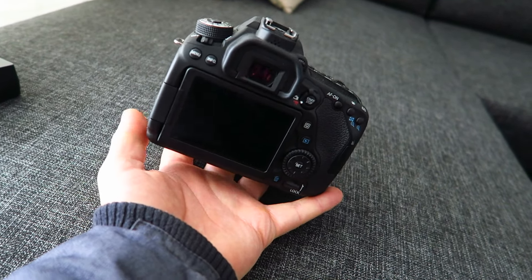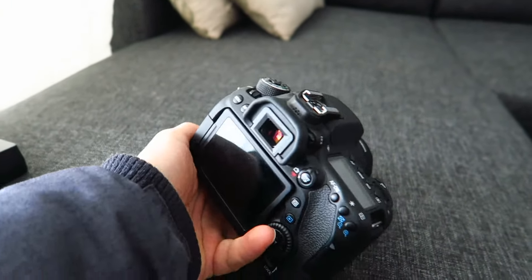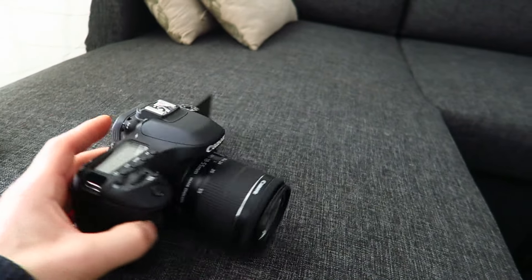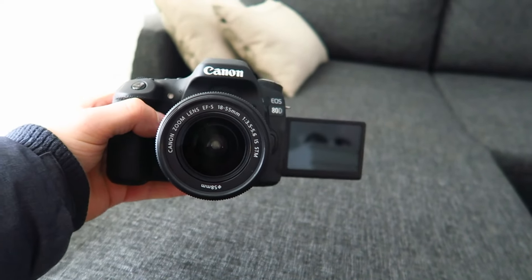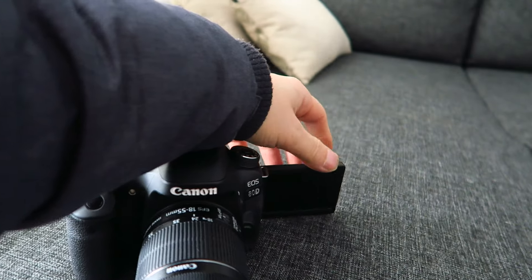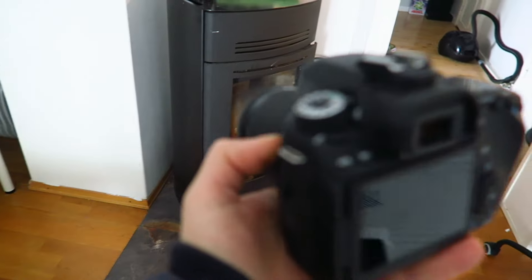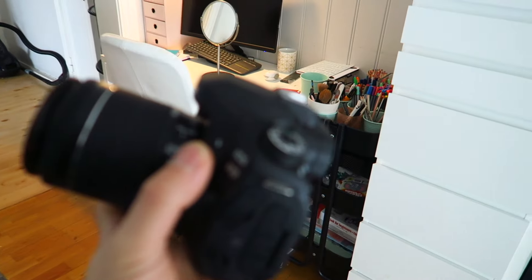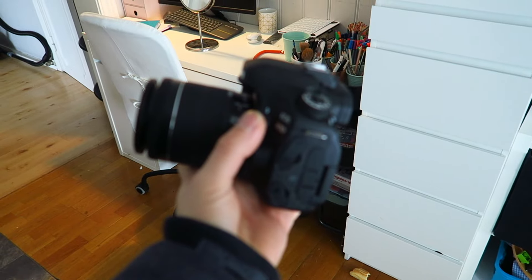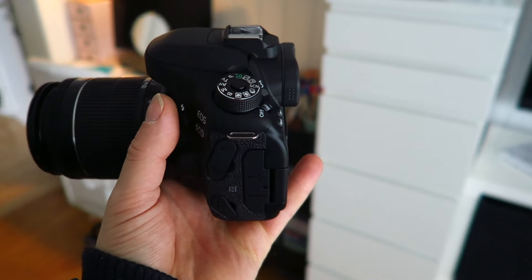It's heavy, look at this — it's crazy. It has a flip-out screen so you can see yourself, but the thing is I can't turn my head too much that way or my eyes look away. I should have done an unboxing but I just didn't want to. I wanted this camera for so long.